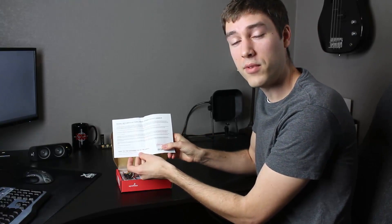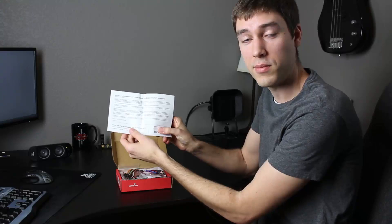The first thing we see when we open the box is our LabVIEW Home Edition serial number. To download LabVIEW Home Edition, you can go to labviewmakerhub.com/labview, and you'll enter in the serial number when you activate your software, so make sure to keep this in a safe place.